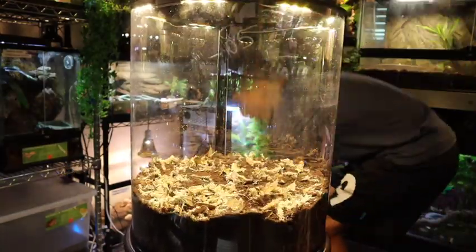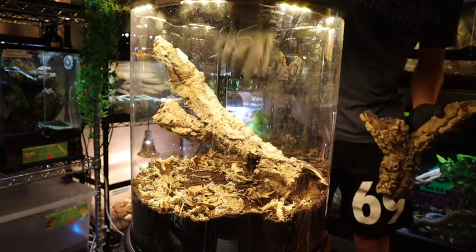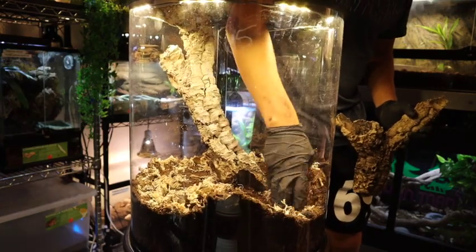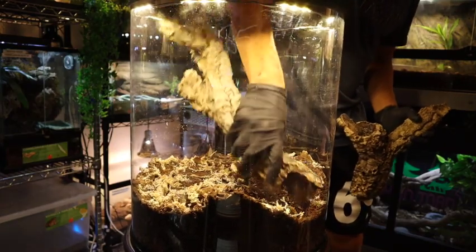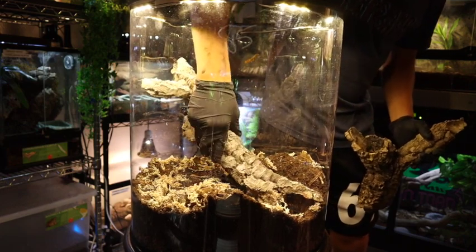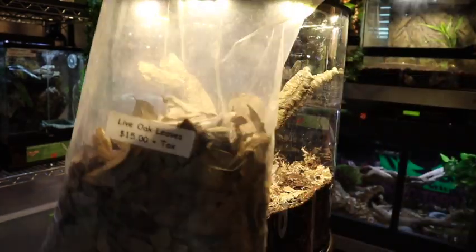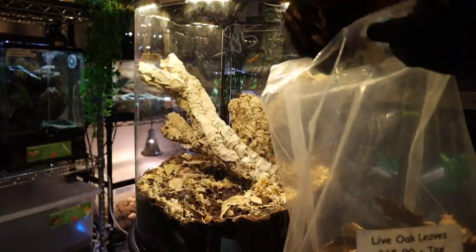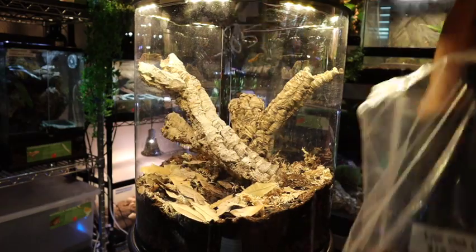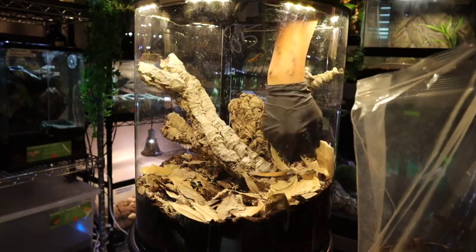Now that we've got our substrate layer in, we're going to go ahead and start adding our cork. This cork is the hardscape of the enclosure, so once it's in we can build around it. We've got it positioned where we want it, and now we're going to add a little bit more live oak leaves to create a proper leaf layer on top of the substrate — this will be very important especially for the critters I'm going to be adding to this enclosure.